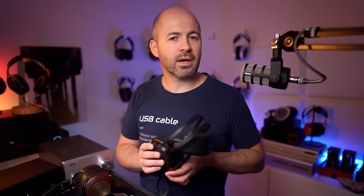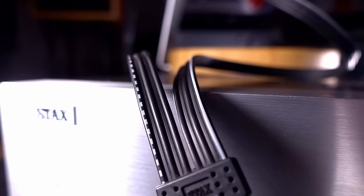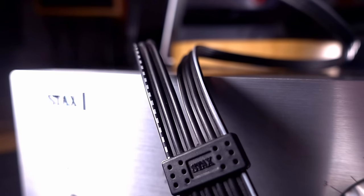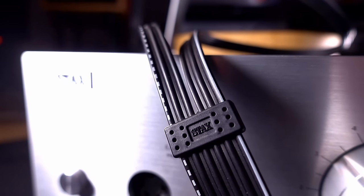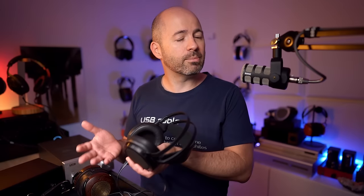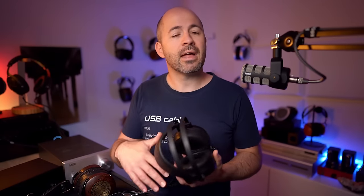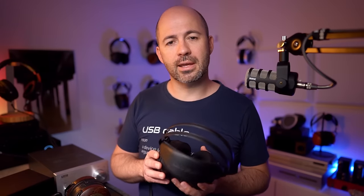The other thing it means is that the cables used for electrostatics are quite different. Instead of just having two wires to each cup being a positive and a negative, we now actually have three, because we have to carry the positive and the negative as well as create that static charge on the diaphragm. It also means that these cables have to be able to carry high voltage effectively, and that can mean that you're either unable to remove them, or if you do want to change them, finding aftermarket cables isn't quite as easy as it would be with a regular headphone.